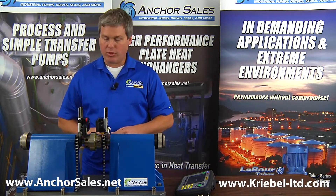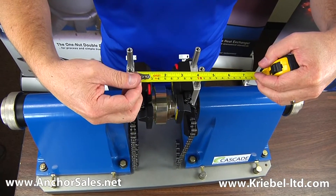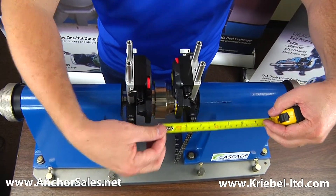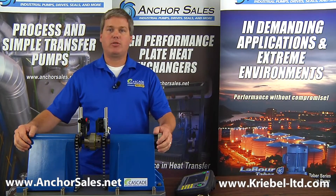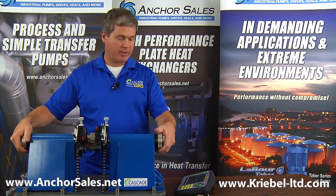With the system you simply take four measurements: between the two posts from the S head to the center of the coupling, from the M head to the front foot, and the last measurement is the two feet distances. Once you have those dimensions in place, you simply take three measurements to start your alignment process.